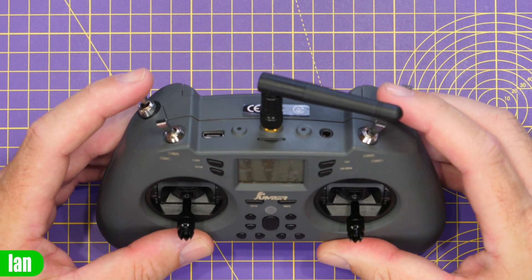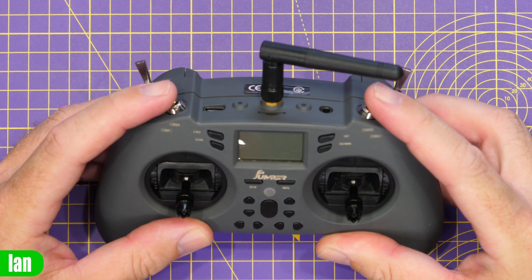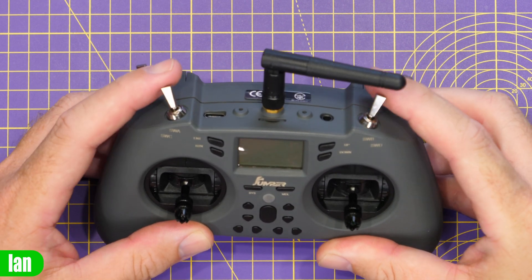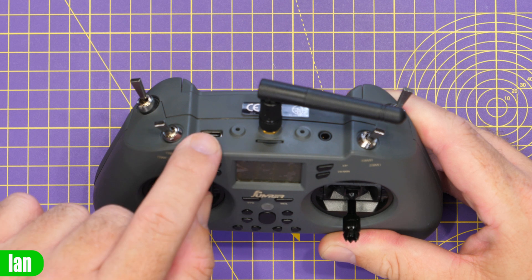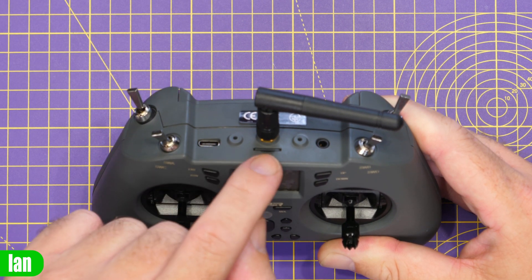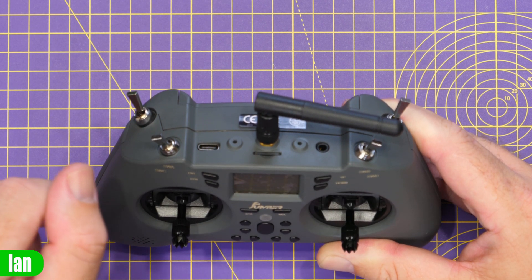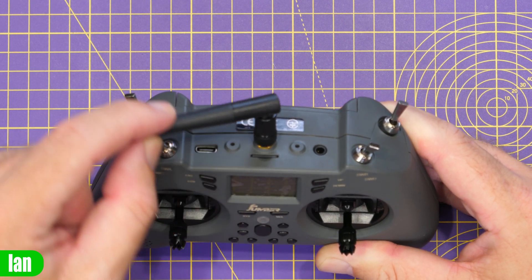Moving to the top, we have two two-position switches at the back and two three-position switches at the top. There is a USB-C port for updating the firmware and charging the battery, a micro SD card slot, a trainer port, and the antenna connector in the centre.